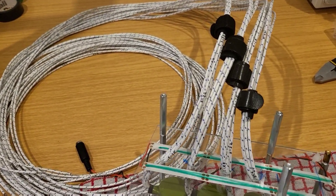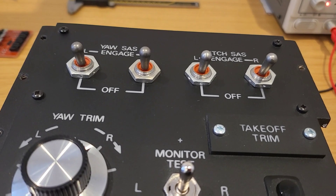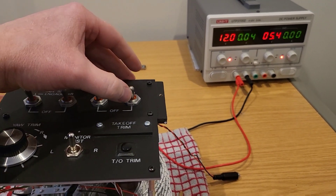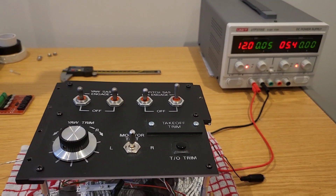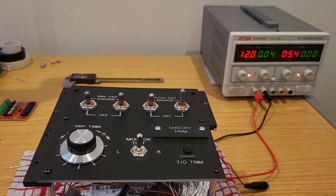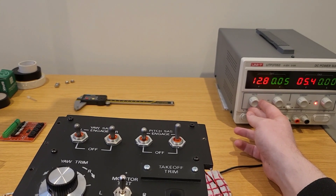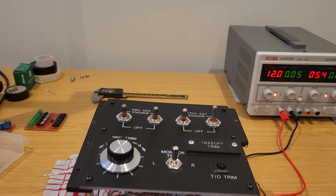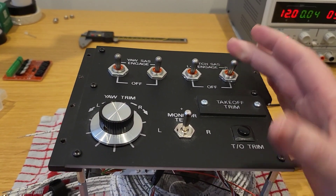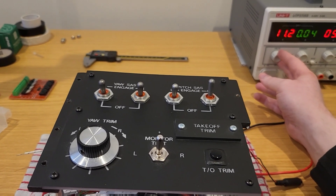So there are the switches in place, and it's time to run some tests. Let's hook it up to the bench supply. These are rated 28 volts, but at 12 volts they hold just fine. The voltage could be increased or to a certain extent decreased — within the range where it can maintain a hold, increasing the voltage really just affects the force you have to apply to physically move it. 12 volts feels about right. But let's now bring the voltage down progressively and look at the effect that has.